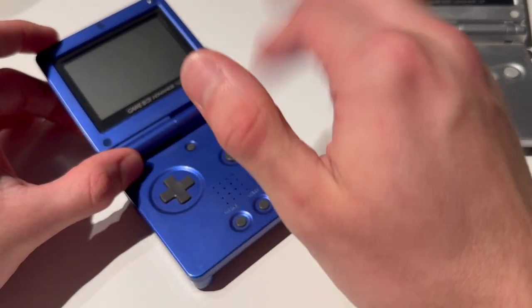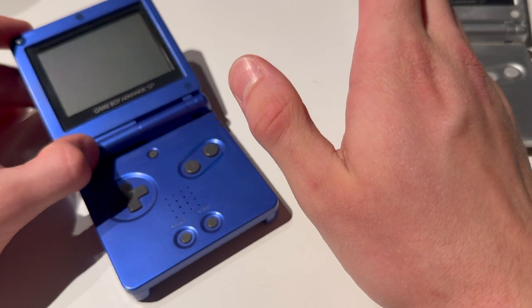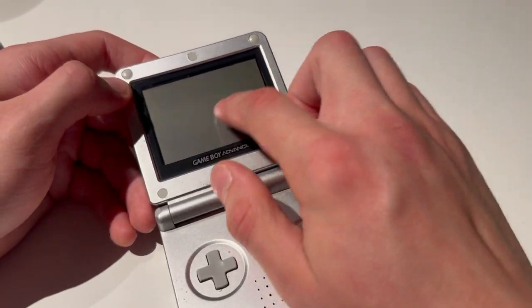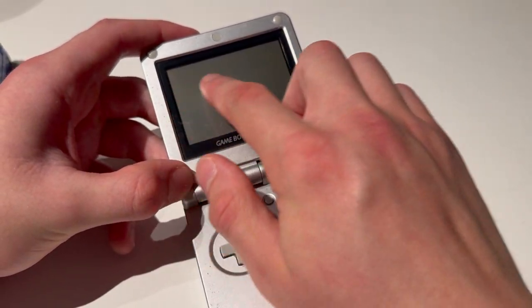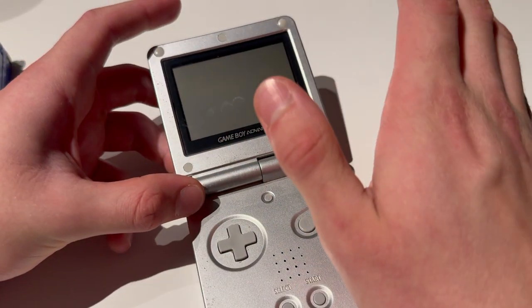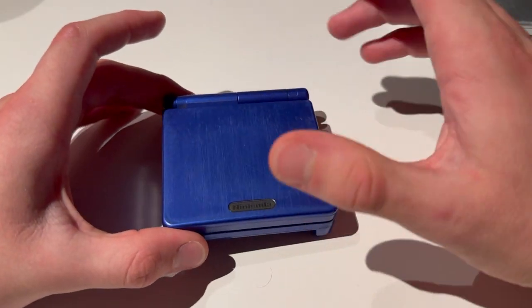We're going to change the shell and change the screen — that's a whole other video. But this one, a customer wants to get the screen replaced on it because there is something wrong with the backlight. So first things first, you're going to need a donor screen.